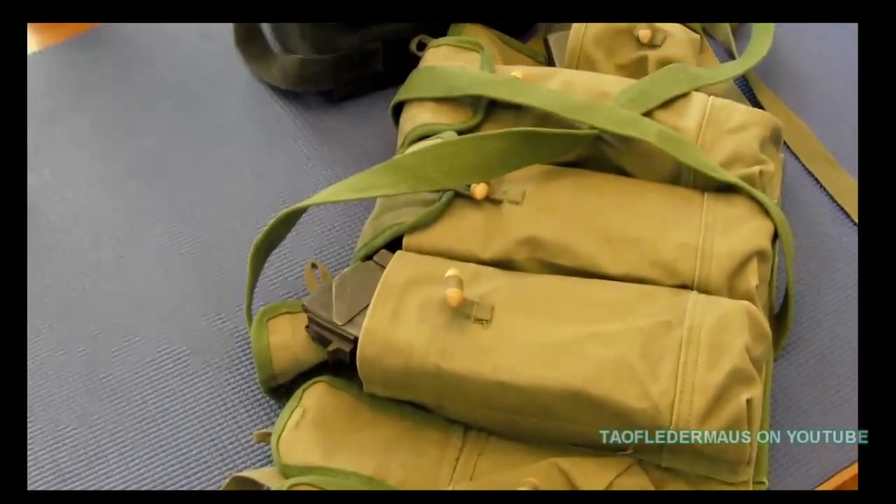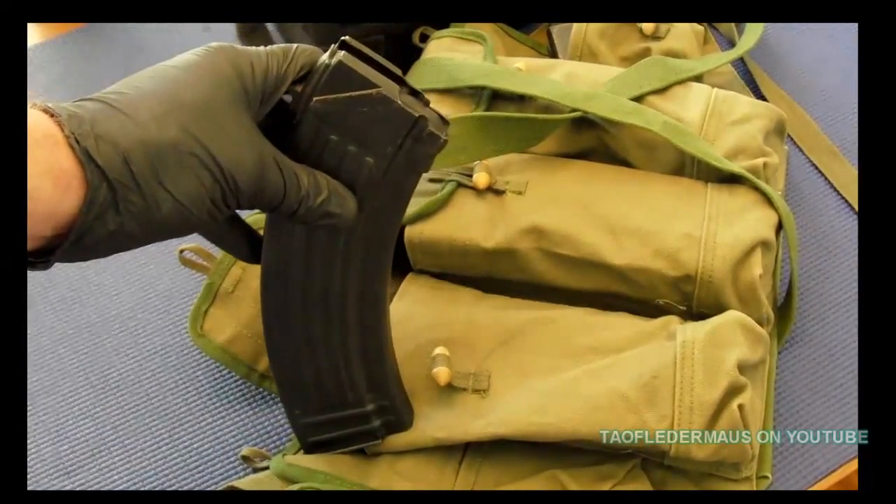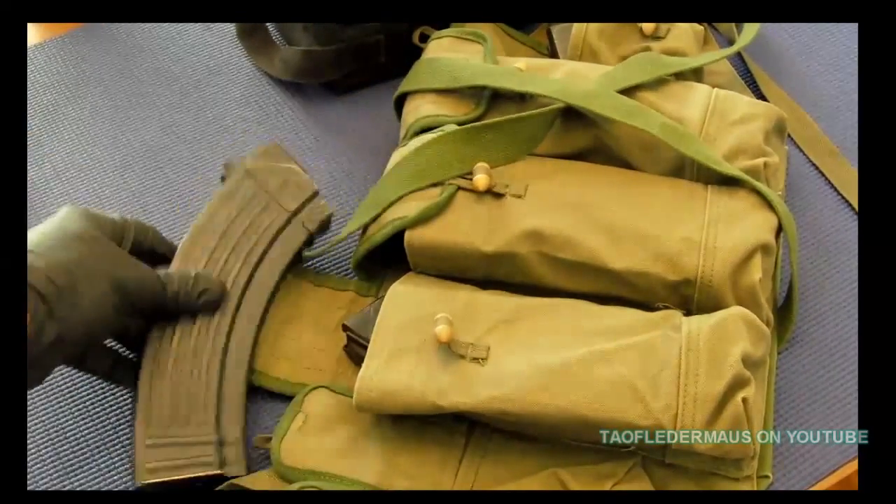Some people may not have a whole bunch of AK mags — they may just have one magazine for their gun. So being able to load it up quickly again is kind of nice.